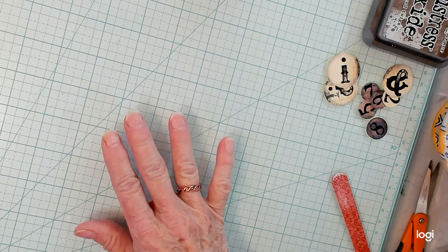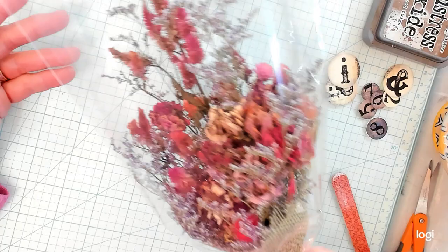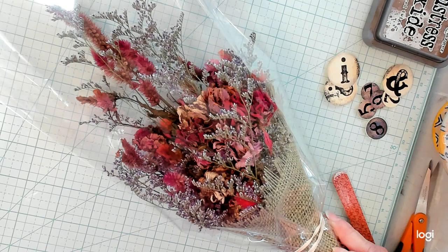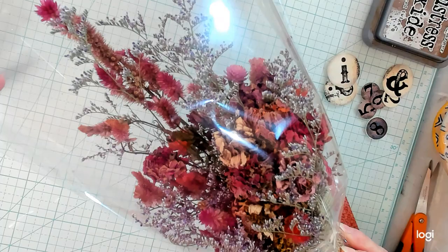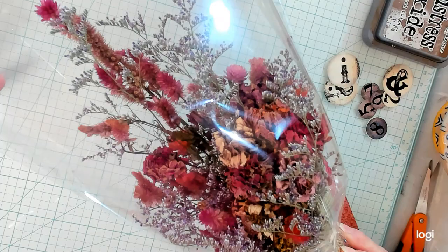Before we get started, I want to show you something I made yesterday when I couldn't get on — I made some of these for my booth in town. I have a flower farm. They're dried flowers wrapped in burlap, and I make bouquets and sell them in my little booth here in town. I have all different sizes, big and little.